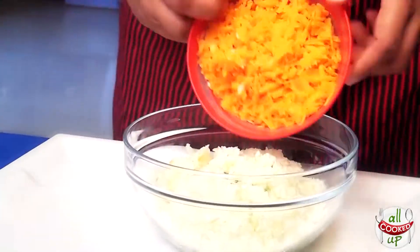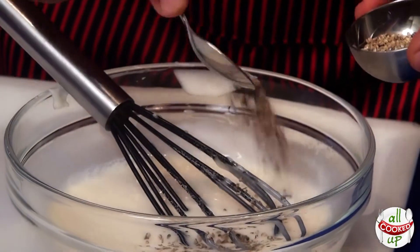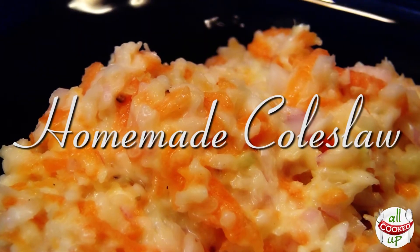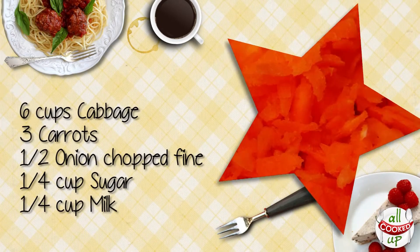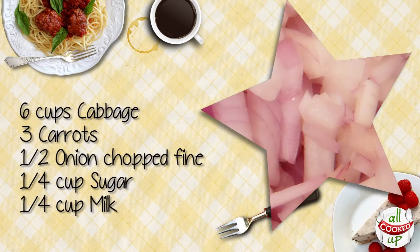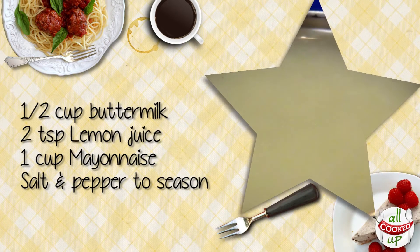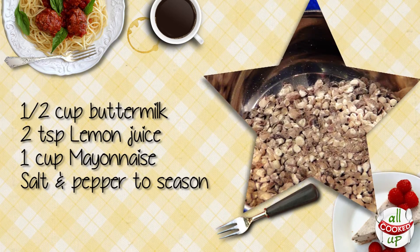I'm sure you want to know how to make that. Get ready — you're watching Harsha on AllCookedUp. For this restaurant style coleslaw, you need 6 cups cabbage, 3 carrots, half onion finely chopped, 1/4 cup sugar, 1/4 cup milk, half a cup buttermilk, 2 teaspoons lemon juice, 1 cup mayonnaise, and salt and pepper to taste.